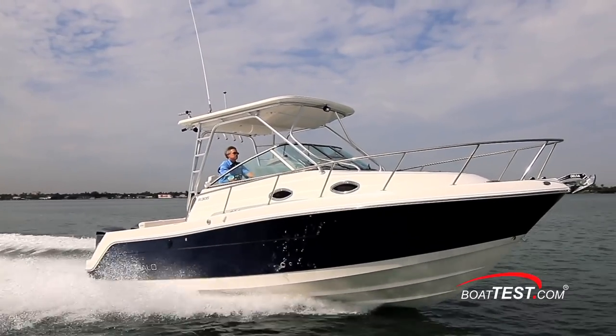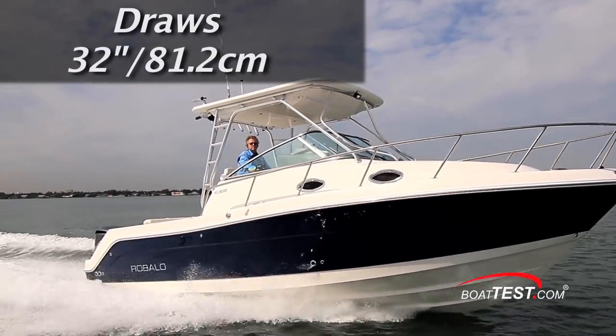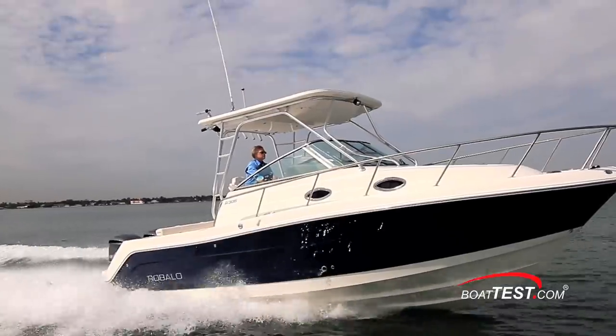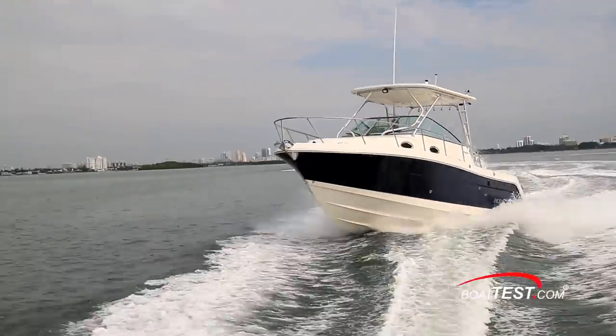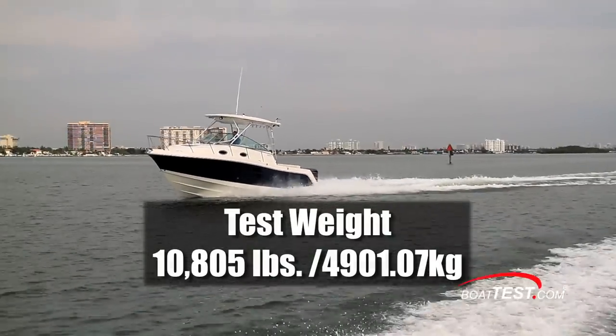The Raballo R305 has a length overall of 29 feet 2 inches, a beam of 10 feet 6 inches, and a draft of 32 inches. With an empty weight of 9,600 pounds, 100 gallons of fuel, and three people on board, we had a test weight of 10,805 pounds.